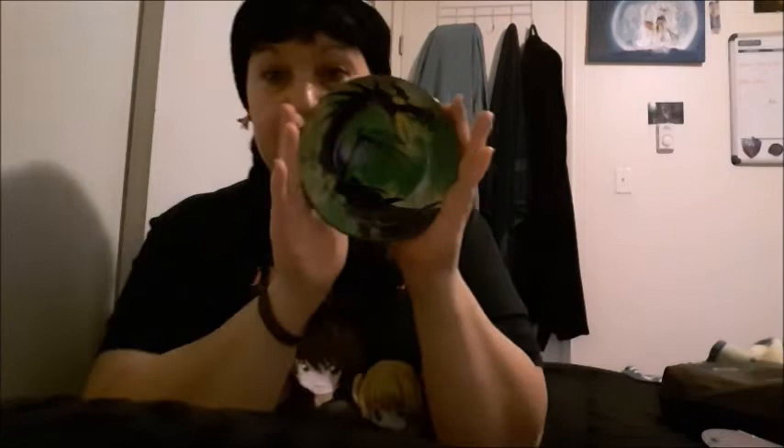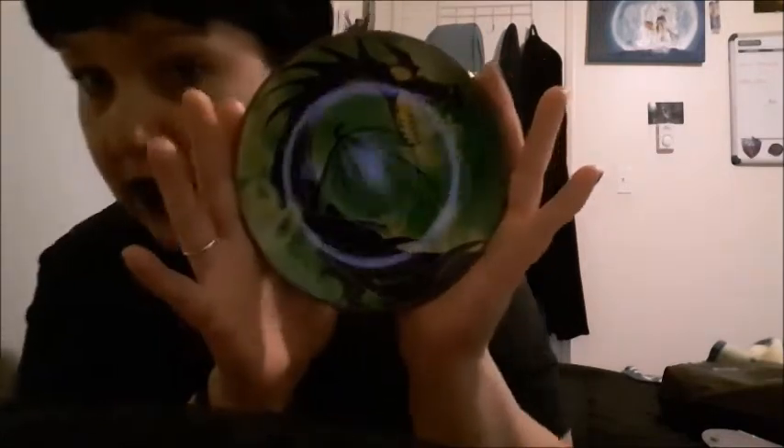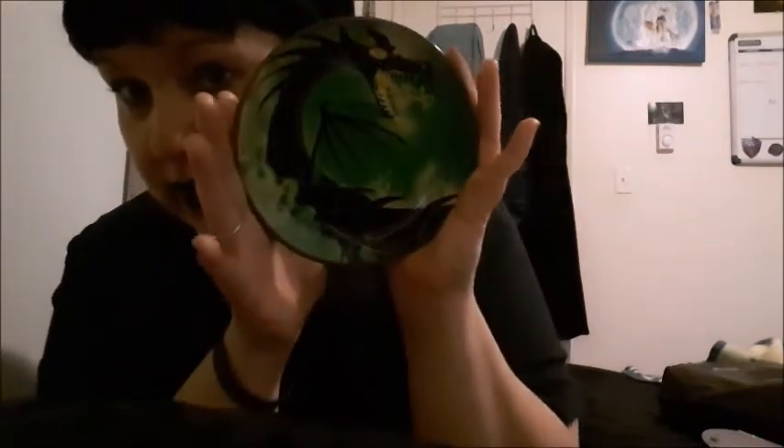First I'll show you the gorgeous plate — the lighting isn't doing it justice, I'll take pictures and put them on my Instagram. It's purple on the back, and if you're wondering, it is safe to use in the microwave and dishwasher. And here's the beautiful cup!